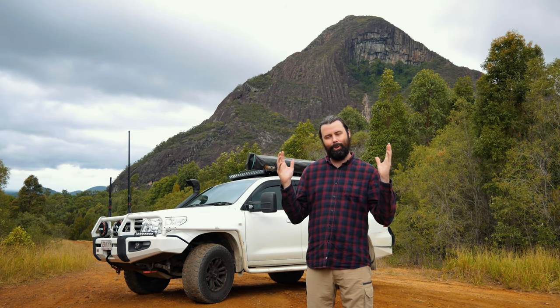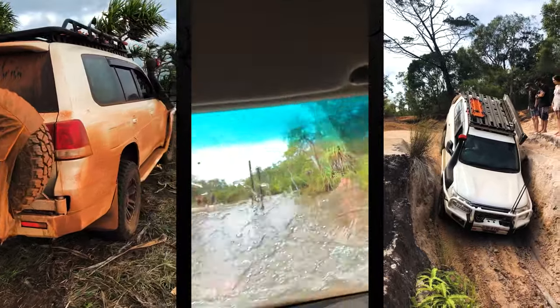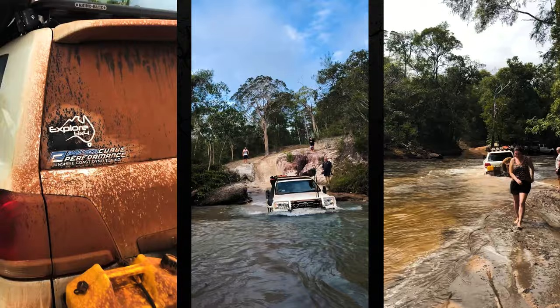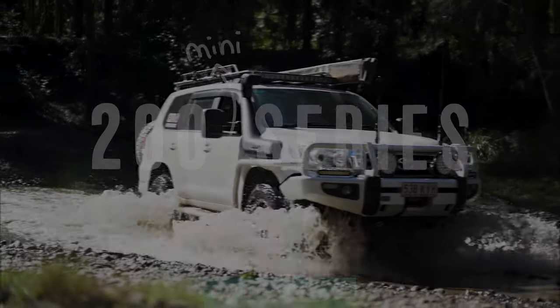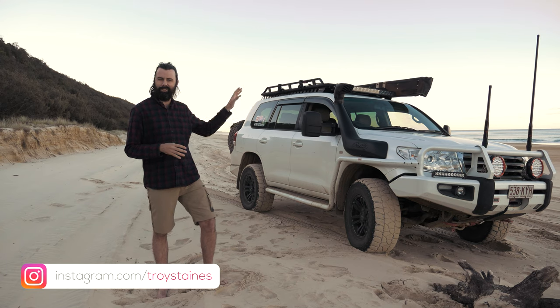Welcome to Episode 5 of my Toyota Land Cruiser Touring Build Rig Rundown. Possibly the most boring topic of all, but let's talk about it now. Protection.